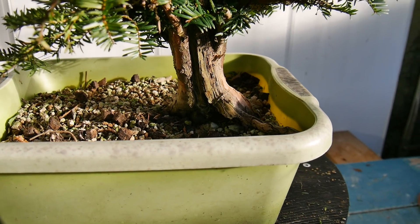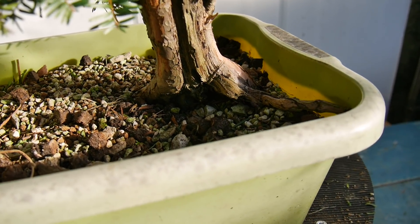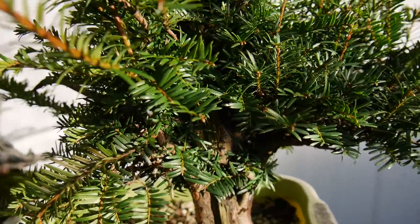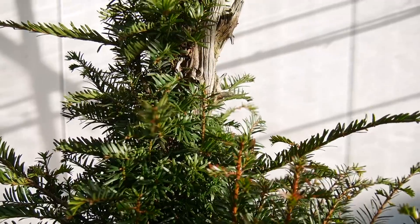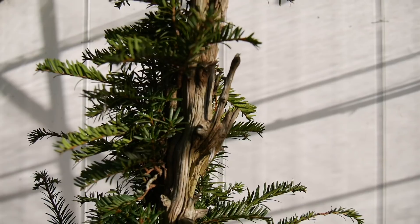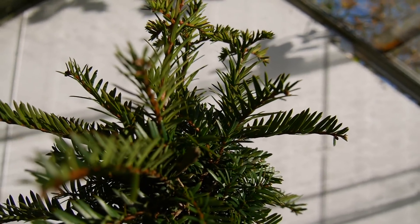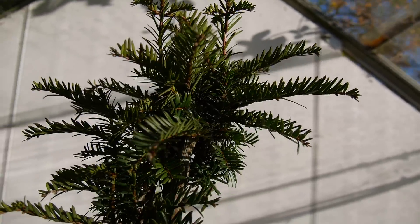So this will be my chosen front. You can see it's actually got a pretty good root spread, a good nabari. And it's also got deadwood all the way from the bottom. So this tree will give the impression it's kind of been struck by lightning. The deadwood does go all the way to the top — you can see here, it's a really nice example. I will be using foliage right at the very top.